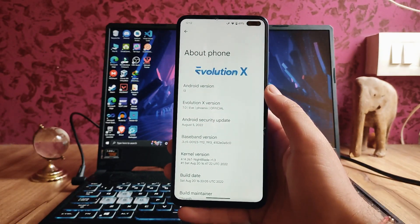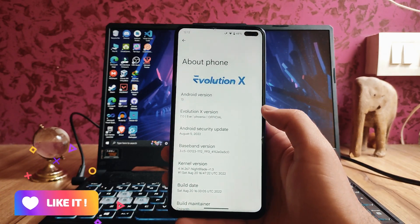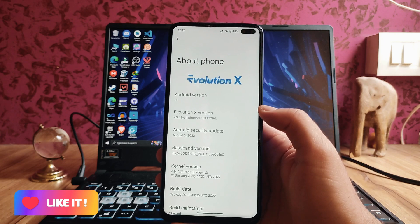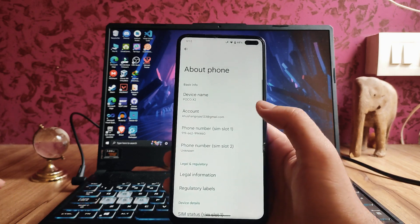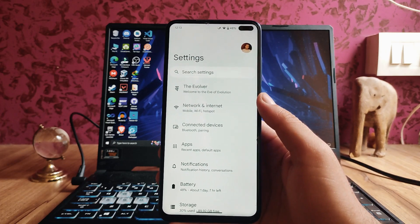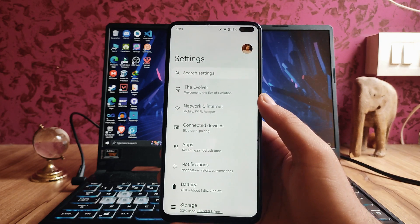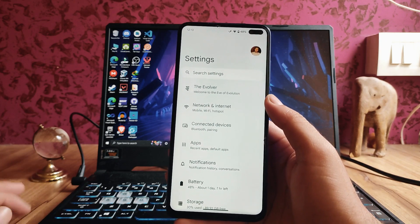This is the first build of the Evolution X Android 13 ROM, so there are a few bugs present. Don't expect this ROM to be that good, but it's not that bad — it is usable as a daily driver. I'll show you everything in this video: the bugs, features, everything, so watch the video till the end.